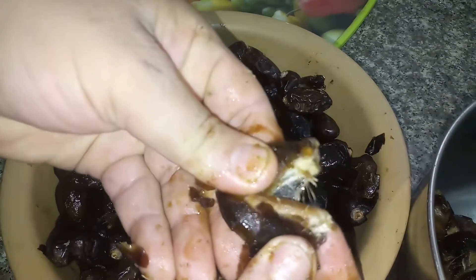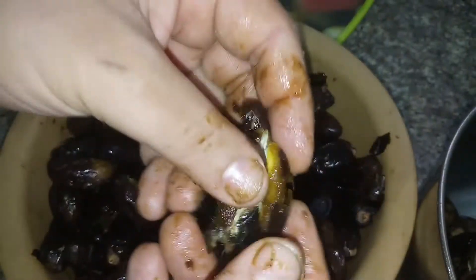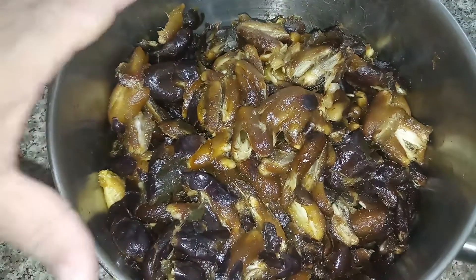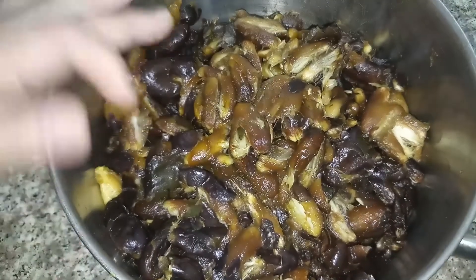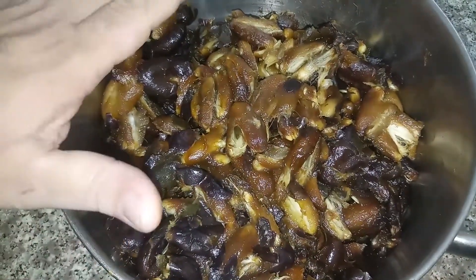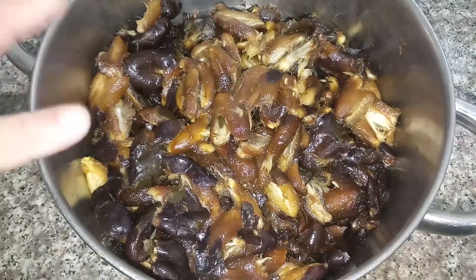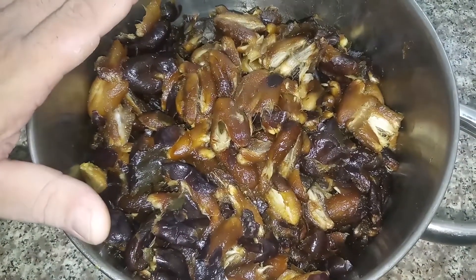You may squeeze them or use a knife instead. By squeezing the dates like this we may have a better result for the molasses. After finishing removing the kernels and smashing the dates, I'll put them on fire for 30 minutes. This is two and a half to three kilos — let's start the first stage.